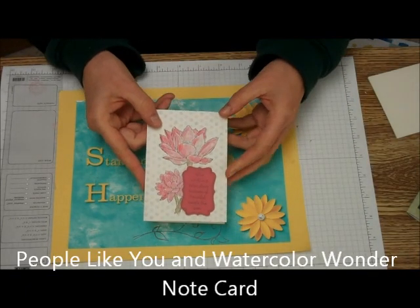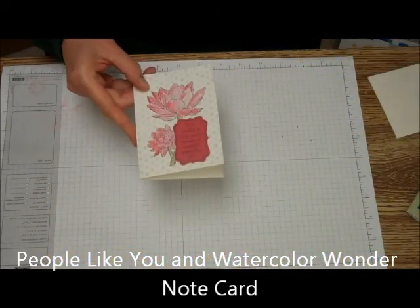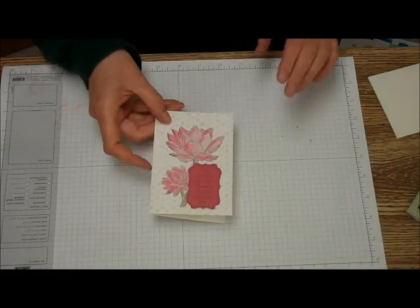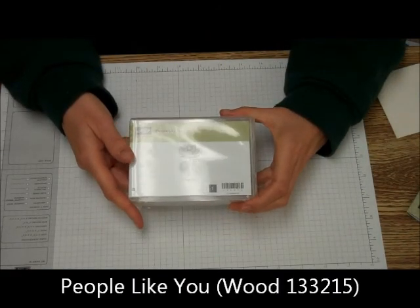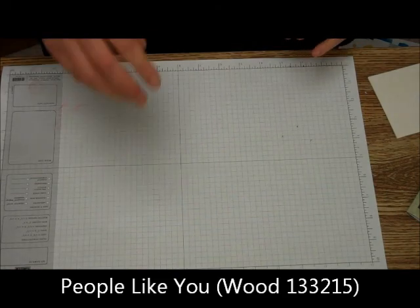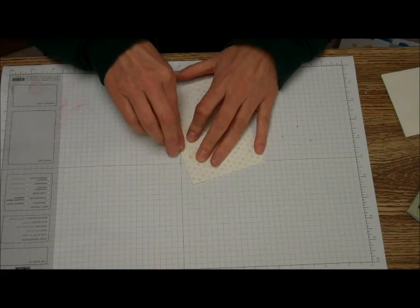We're going to be making this great watercolor card with the Watercolor Wonder Note Cards and Envelopes. Besides the watercolor note cards and envelopes, what you're going to need is the People Like You Stamp Set. You're going to need, of course, the Watercolor Wonder Note Card.